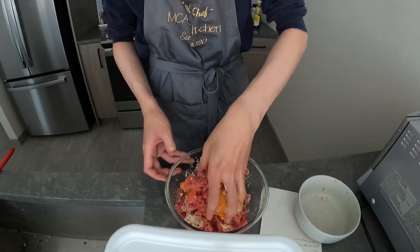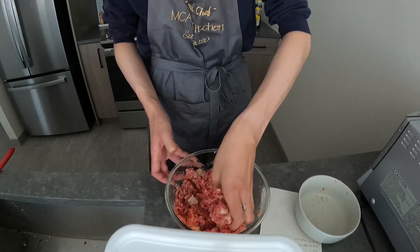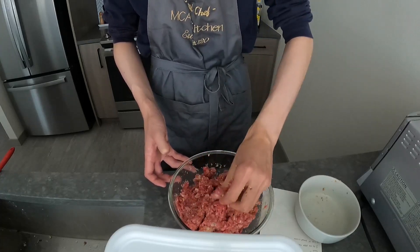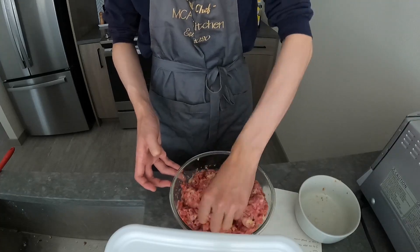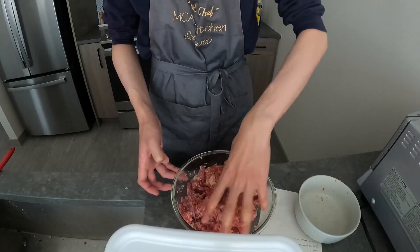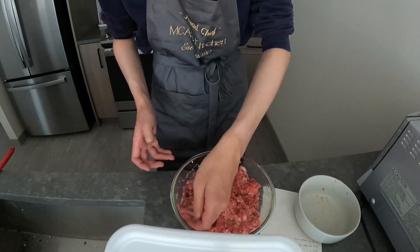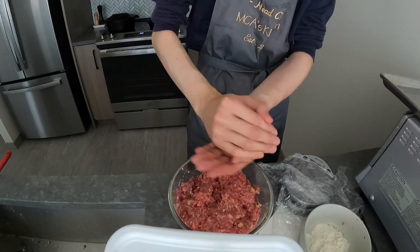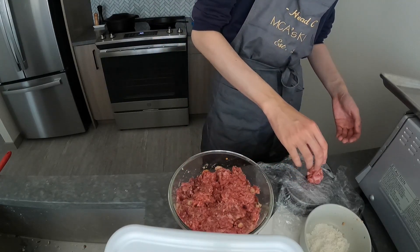Even fast-forwarding this at 10 times the speed, there's still too much footage of mixing the meat. When making meatballs, don't squeeze too hard — you want to stay kind of light. It should be slightly difficult to form them. And since I don't have bread crumbs, I coat them in plain flour.